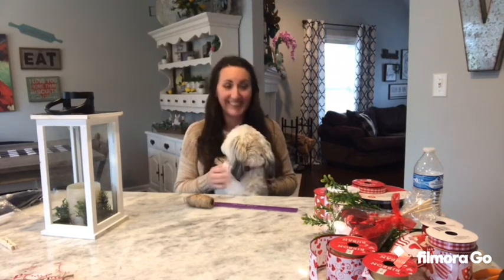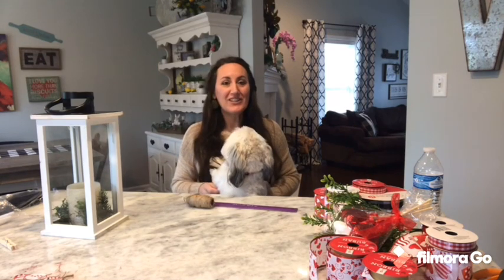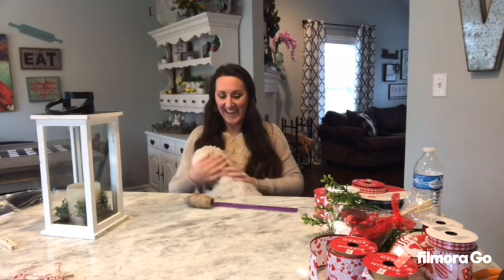So today we're going to do a lantern topper for Valentine's Day because I have not decorated yet. So even though it's Friday, I don't care. I'm now going to do it.